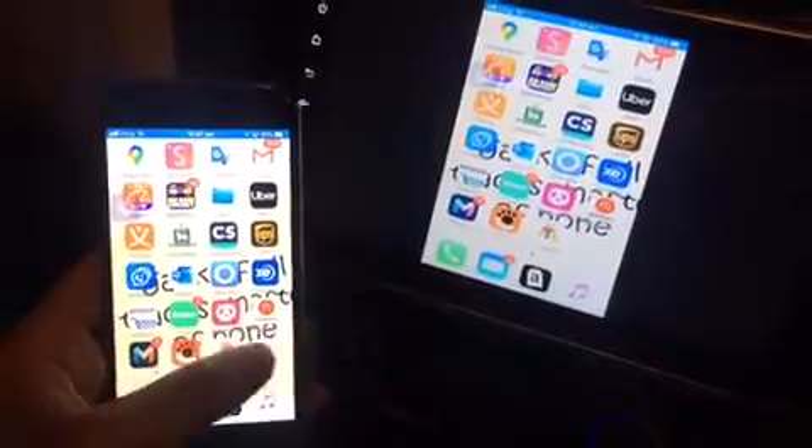You just have to download the app and open your Phone Mirror Link in this one — stop mirroring, Phone Link — and that's it.